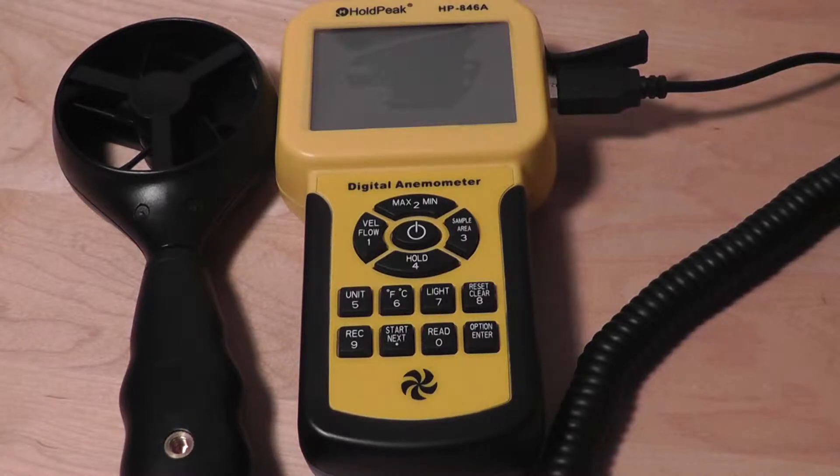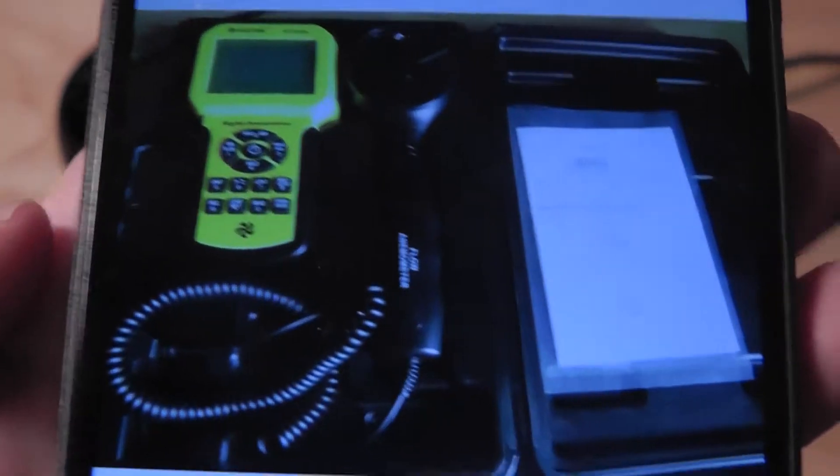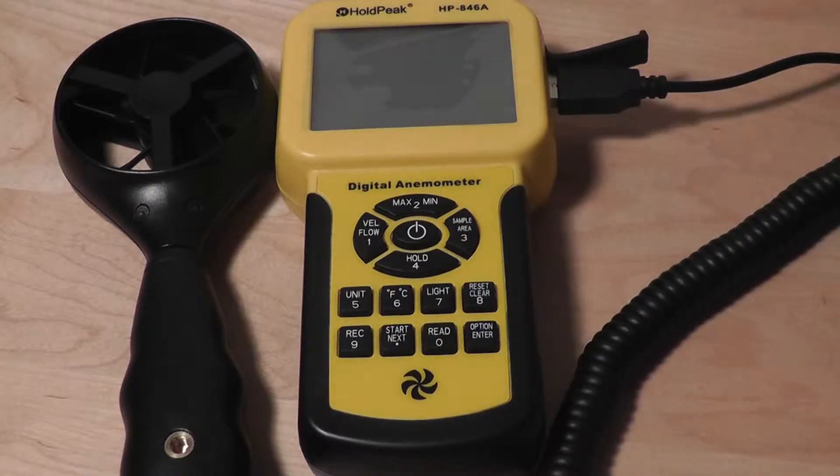As far as packaging is concerned, this one is pretty unique because it comes with a suitcase that looks quite professional. It features instructions for the unit and also protects the unit when you're not using it. Overall, at 50 bucks it's not overly expensive as far as these units go either.